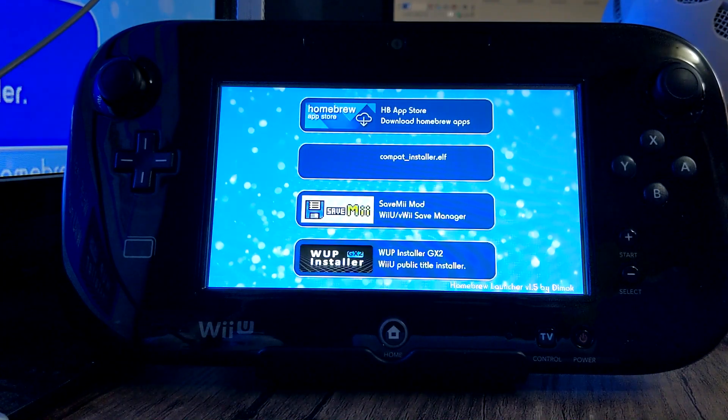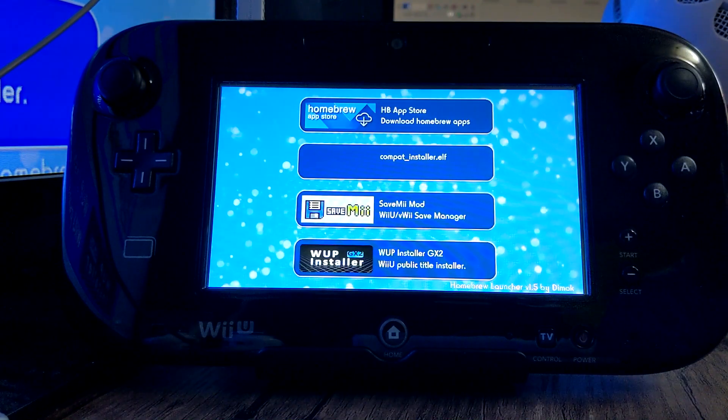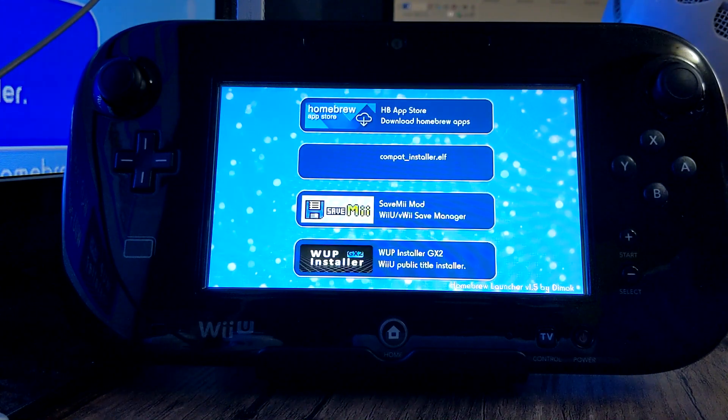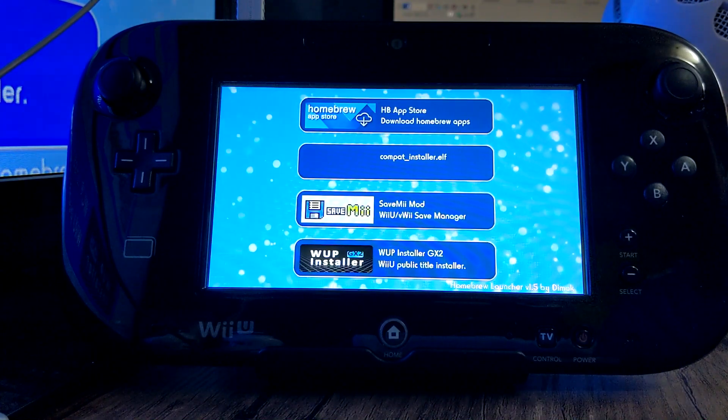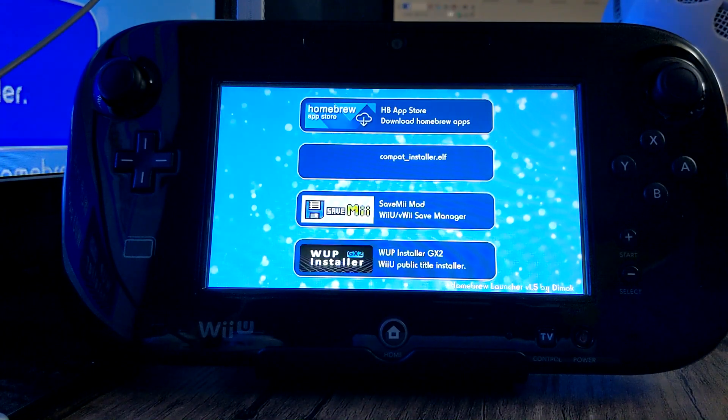You can go straight to Mii Maker to get into the homebrew channel. This tutorial was nice and short. I hope you were able to follow it and I hope it helps you out. If it did, feel free to like the video — it's very appreciated. And if you want to see more Wii U tutorials in the future, make sure you subscribe. But anyways, have a good day. Take care.